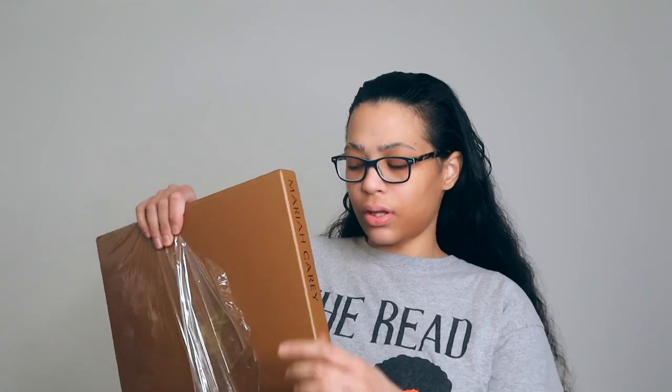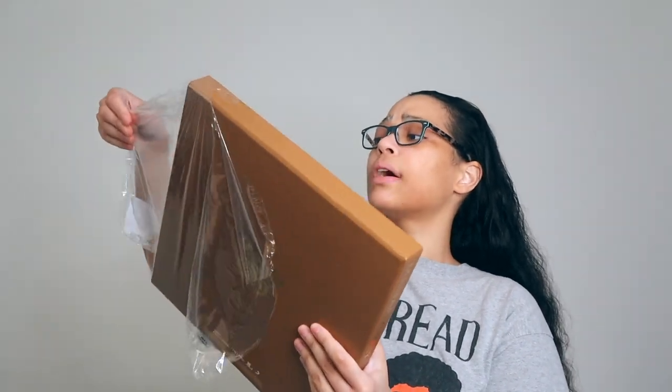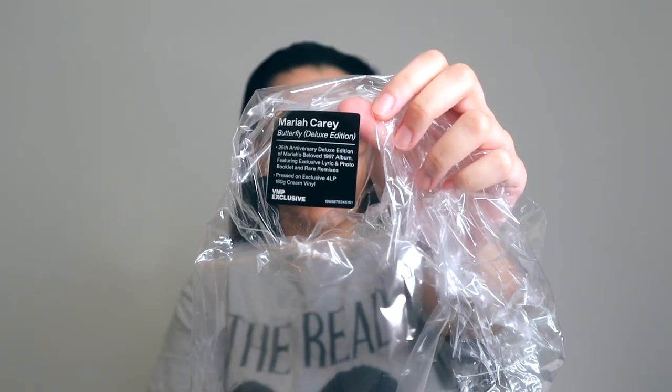So this is the cream colored edition — I bought both. I opened the gold one and I'll put down the cards right now if you guys want to see it. But I figured I'll open up the cream one for you guys today as I promised. Here's the hype sticker so you guys can read it. It says Mariah Carey Butterfly Deluxe Edition, 25th Anniversary Deluxe Edition of Mariah Carey's beloved 1997 album, featuring exclusive lyric and photo booklet and rare remixes, pressed on exclusive 4LP 180 gram cream vinyl.